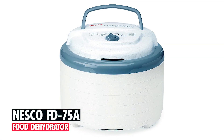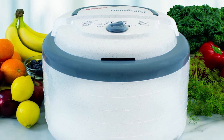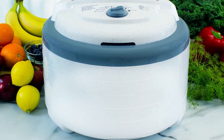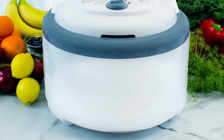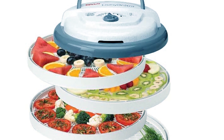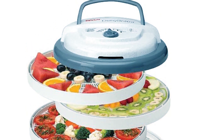Nesco FD-75A Food Dehydrator. The Nesco FD-75A Snackmaster Pro Food Dehydrator offers powerful and efficient drying with 600 watts of power and even heat distribution. Its adjustable temperature control allows for precise drying of various foods, while the expandable design accommodates up to 12 trays for large batches.